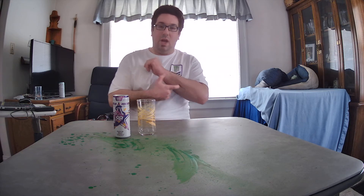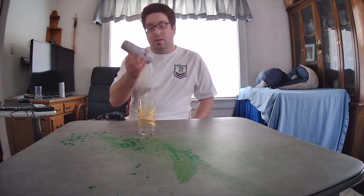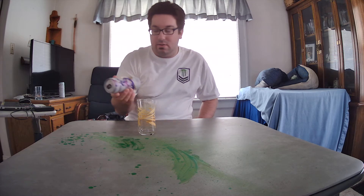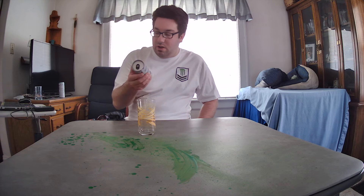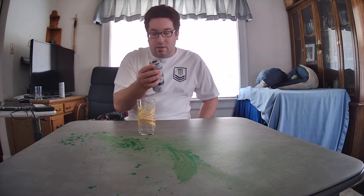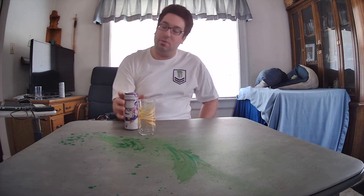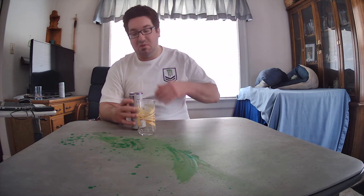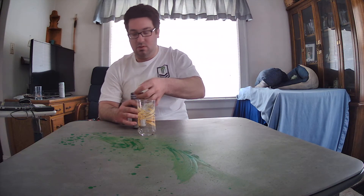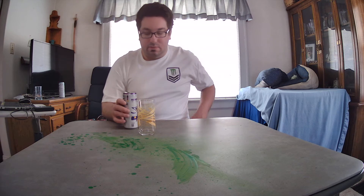Hello everyone, doing another Rockstar review. This is the other one I said I'd try in the last video — another Rockstar Unplugged flavor, 12 ounce can. Like before, this one is purple, sugar free, zero sugar, same herbal blend. This one is passion fruit.